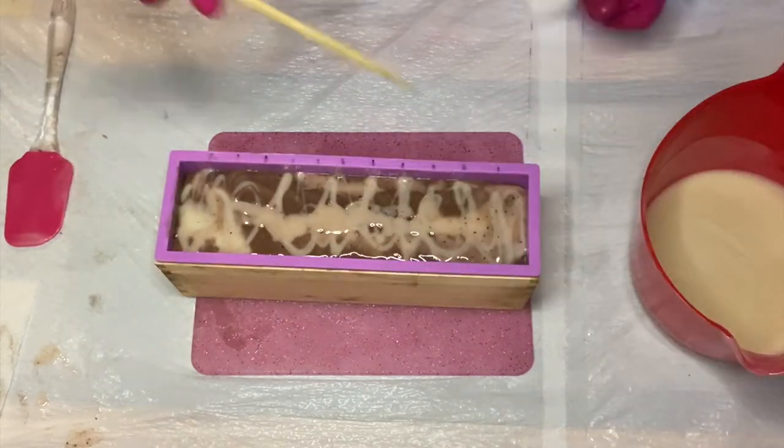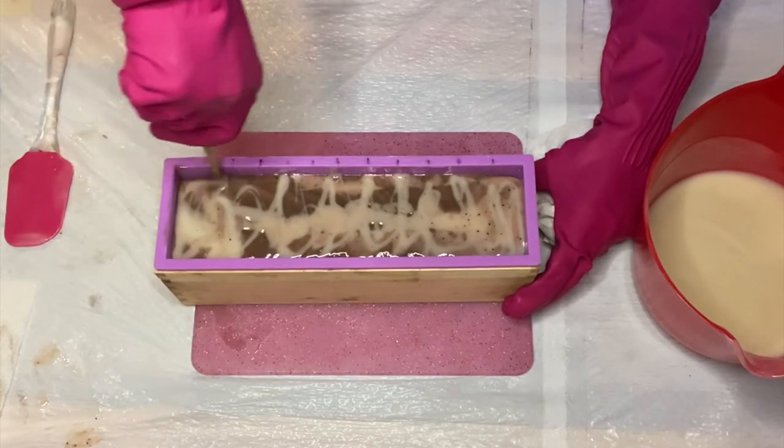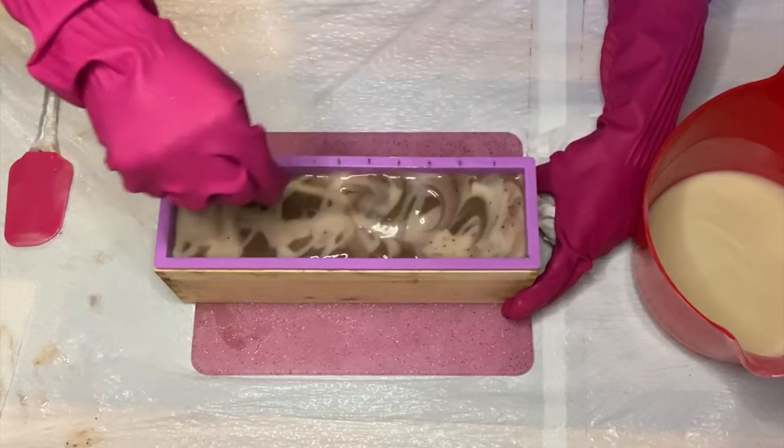I'm going to go ahead and get my chopstick, clean the sides up just a little bit, and then I'm going to do a swirl really quickly.